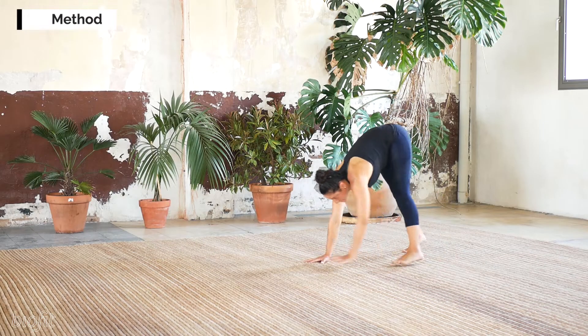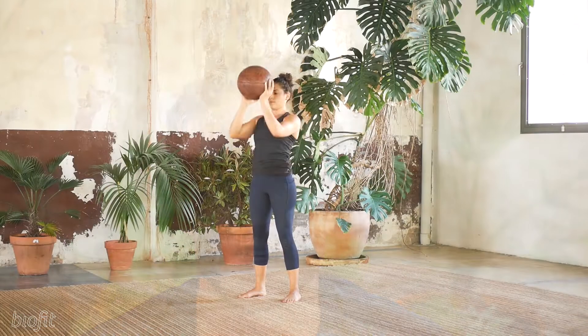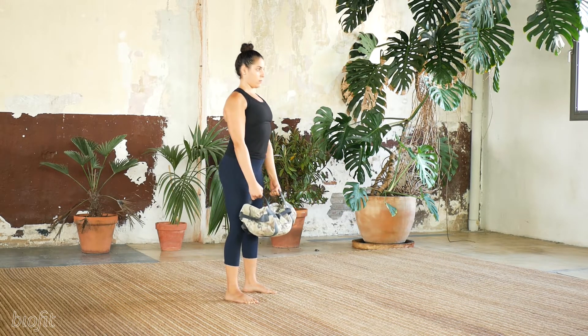How do we do it? We combine body weight movements such as crawls, jumps, rolls and get-ups. Then we have fundamental basics such as a press, a pull, a squat, a deadlift and a twist.